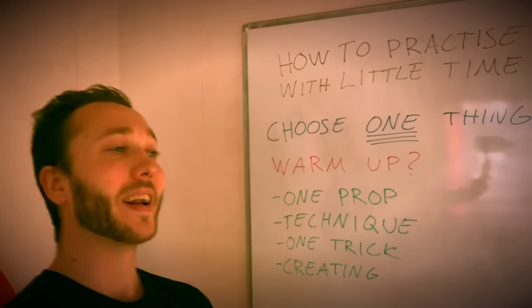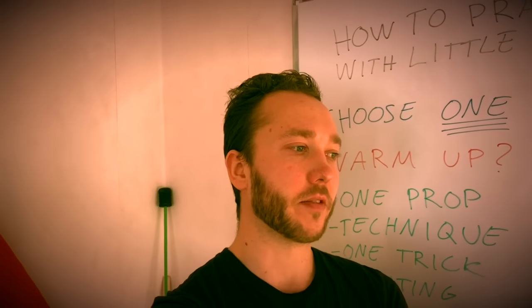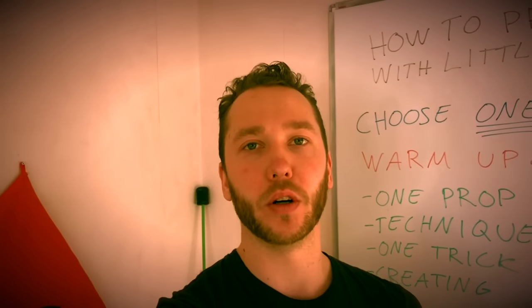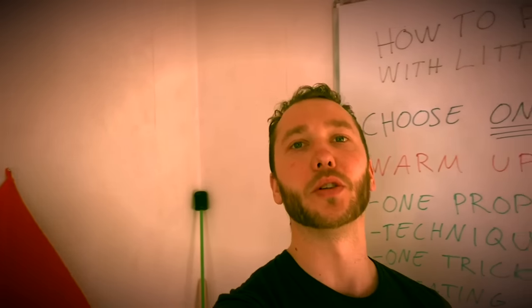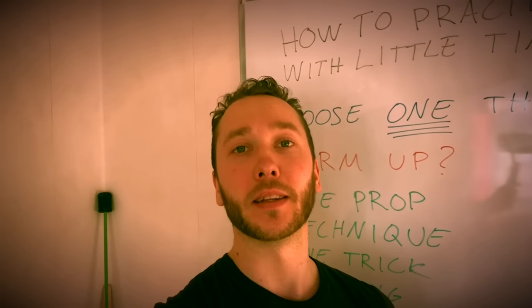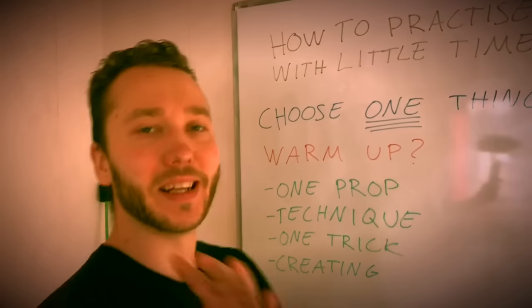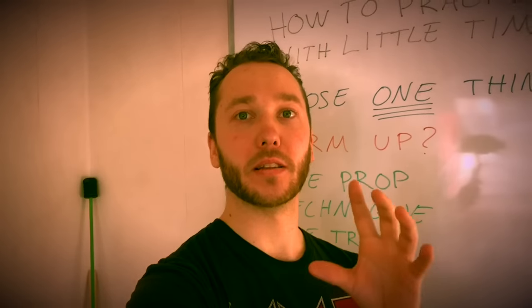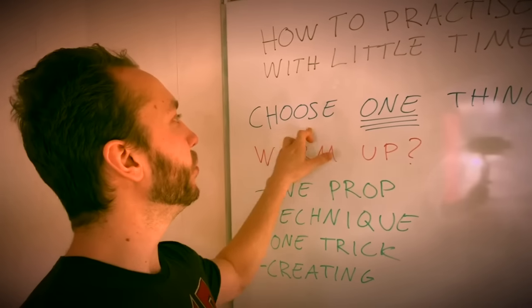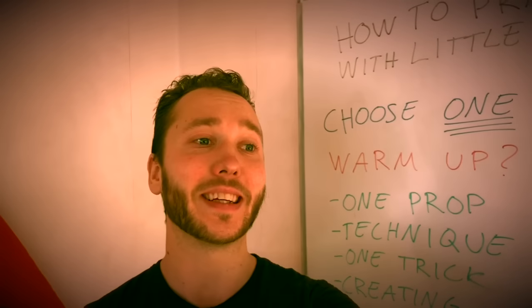So what do you do when you only have a little bit of time? Choose one thing. It depends on how much time you actually have. For instance, if you only have one hour but you'd love to train for three hours, you can still do a good training session. Or if you only have 15 minutes, can you still do a good training session? Yes. It depends on your skills and the time you actually have, but in general: choose one thing.